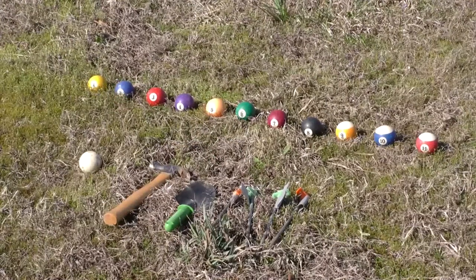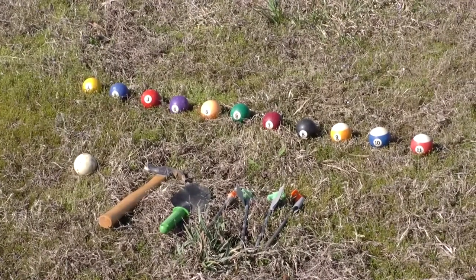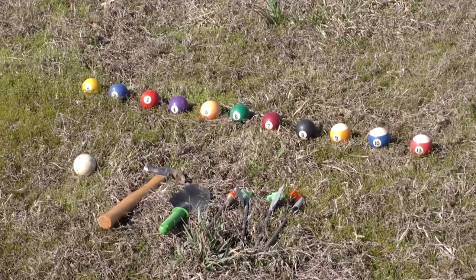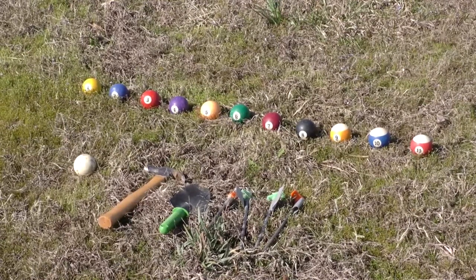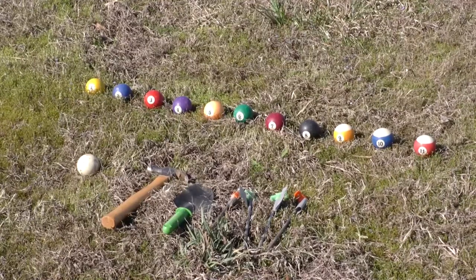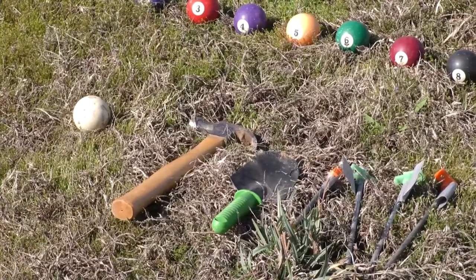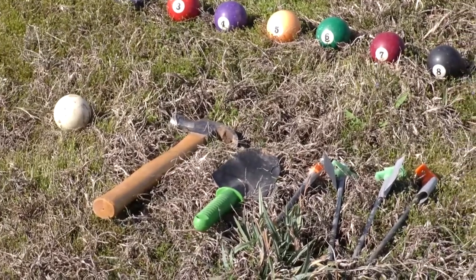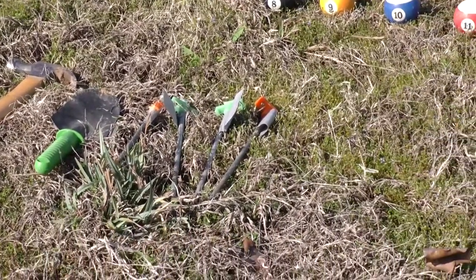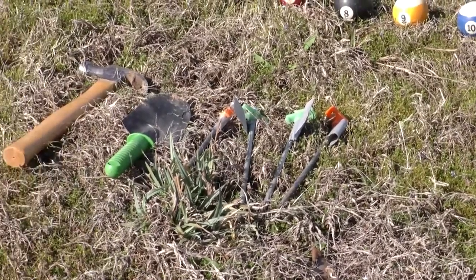To set up a marble game, you'll need a set of pool balls or billiard balls. A set will go up to number 15 and will also include a cue ball, so you can have roughly 16 students playing at one time. You'll also need a claw hammer or a trowel, and enough markers or tent stakes to mark off each hole that you'll be playing with.